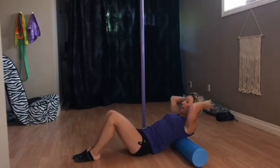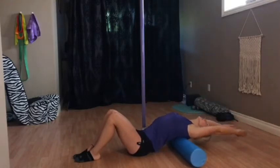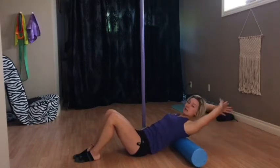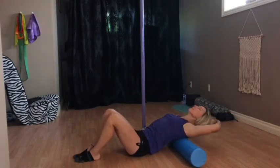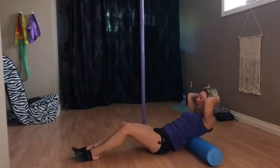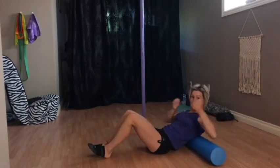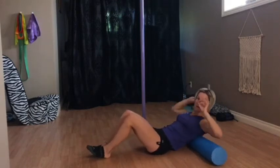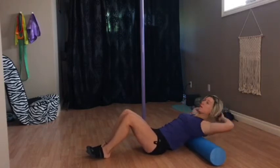You'll stop at one spot, take the arms, and reach all the way back. Basically just hold that for about 10 breaths. Then whenever you're ready, come back, maybe roll a little bit more up and down, and then take a spot either a bit higher or lower. If you did upper at the beginning, come down just a little bit lower, maybe just slightly right underneath the shoulder blades, and then same thing — reach up and back.